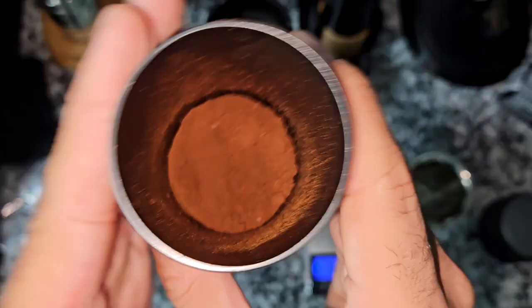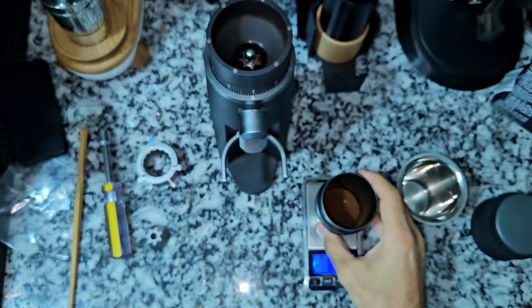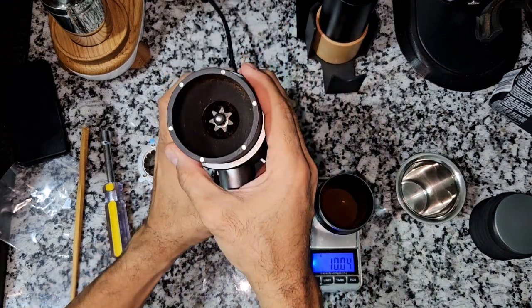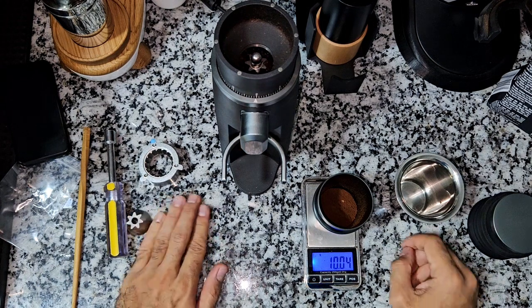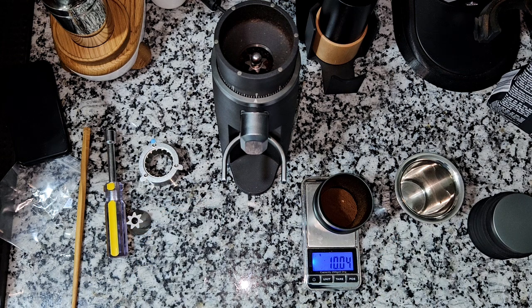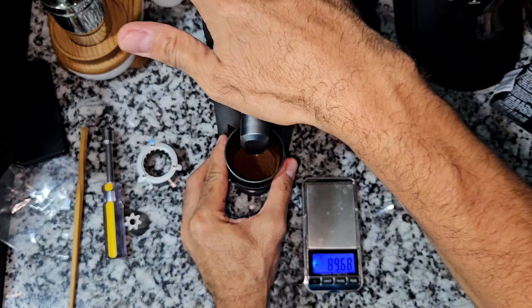That's the ground beans — and that is 10.04 grams. So only a very little amount of grinds is retained — without RDTing, without anything, we're talking about 0.05 grams. Very little amount. And that means that this is a very nice grinder.